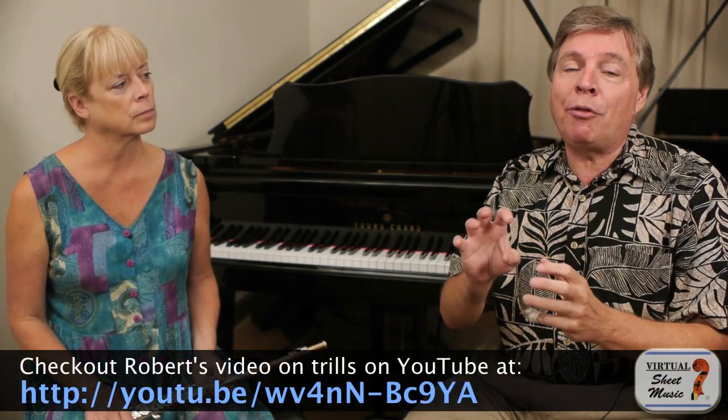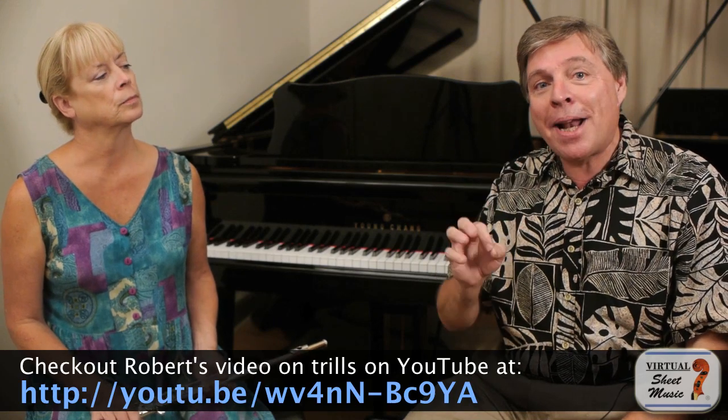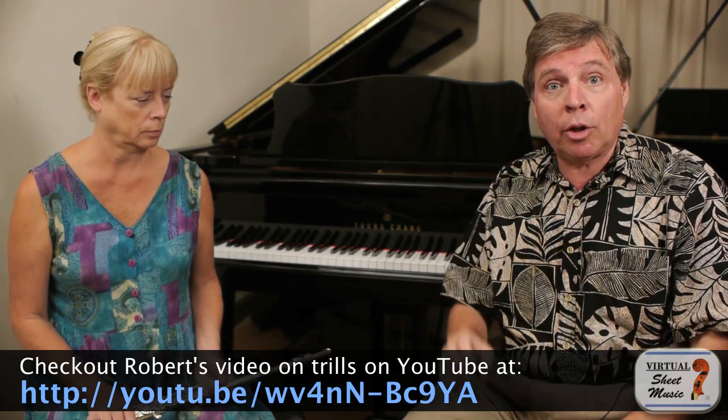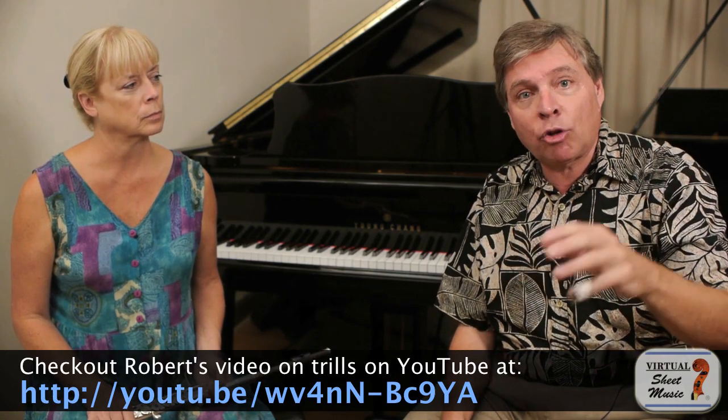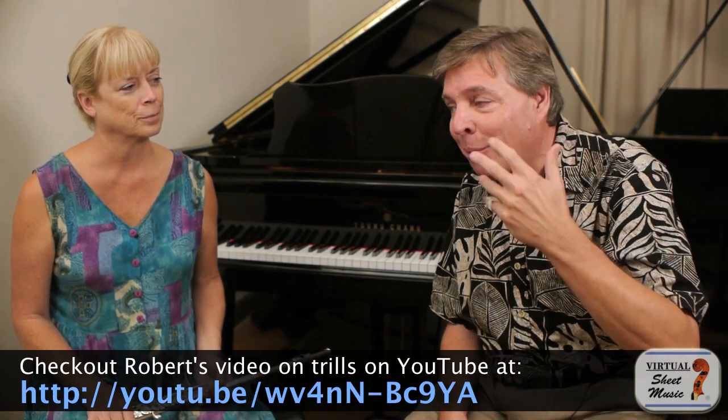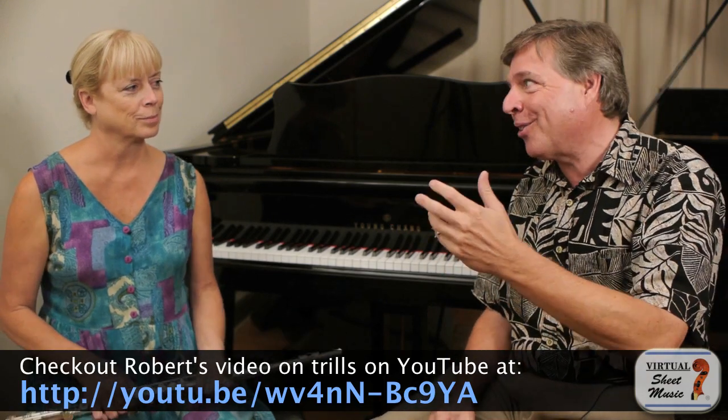Hi, and welcome to The Flute Show with Florence Estrin. Here on virtualsheetmusic.com, I'm Robert Estrin. Good to have you. We have a viewer question today: how do you approach trills on the flute? This is an excellent question. Not that long ago, I did a trill video on piano, and there are many parallels between working on trills on the keyboard as well as wind instruments, but you're going to find some real insights that will translate to your instrument. Let's hear about trills on the flute.